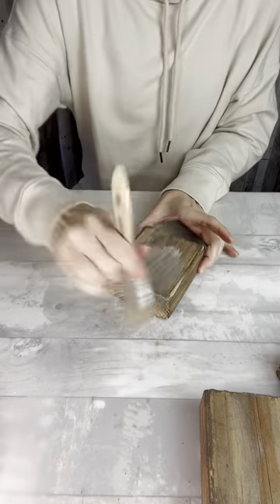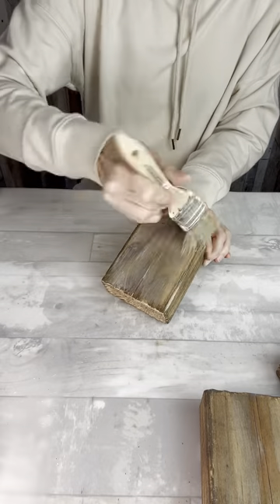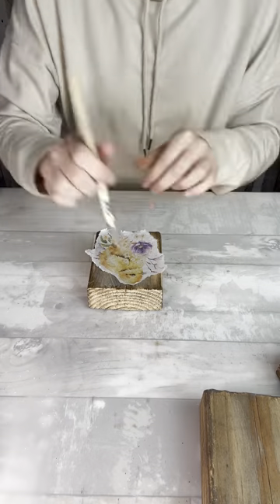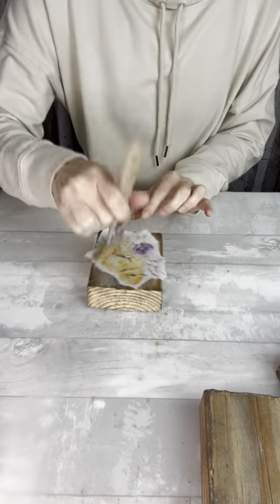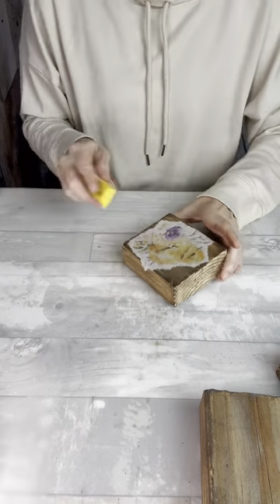The next step is to start applying the Mod Podge. If your ink is not completely dry, or in some of the heavier places, that glue could reactivate the ink and pull it around. So just be mindful of that. You may want to use two different brushes — you definitely don't want to drag that ink across your printable.